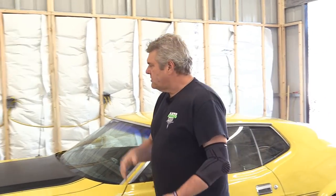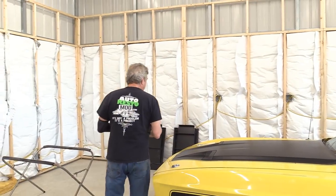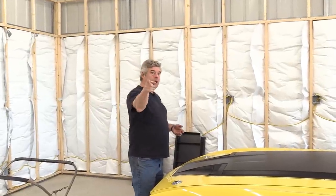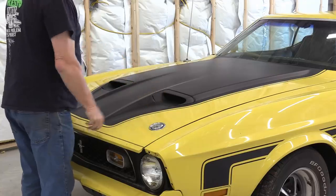If you're going to put Ram Air on your 71-73 Mustang, you're going to need some things that are not necessarily obvious. But one of the obvious things you are going to need is a set of hood locks like the ones on the car here. This is a factory setup, and you can get them from National Parts Depot.